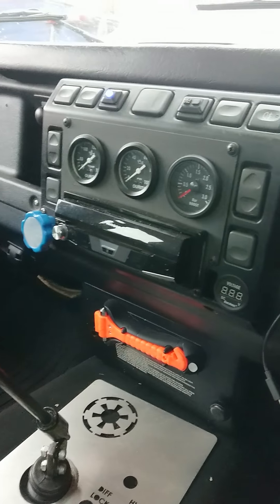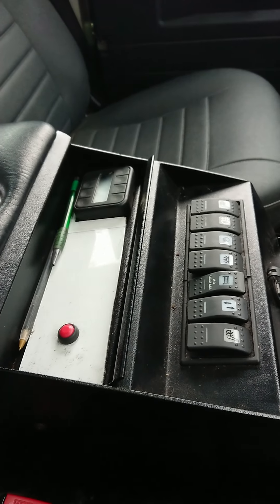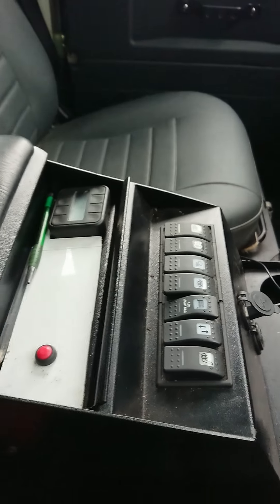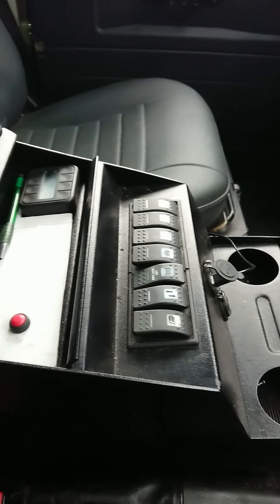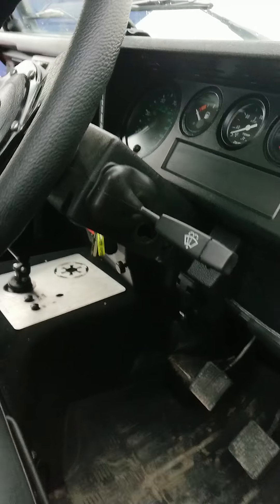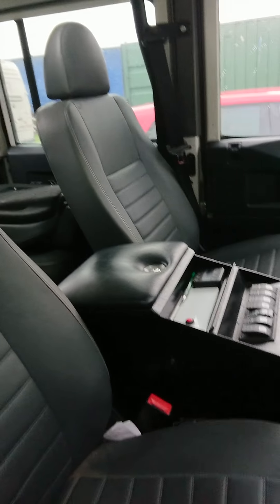In here there are a few extra gauges — I got this off, I think it's RDX Defender Outfitters, a doubled-in centre console. I'm actually in the process of making a wee plate for this. And then that's the air lift controller for the air suspension. The rest of it is pretty much standard Land Rover interior — I haven't done really much there.